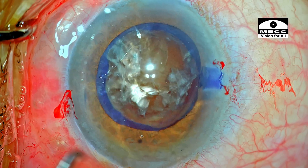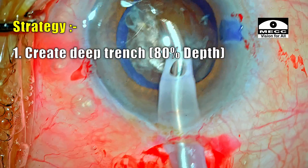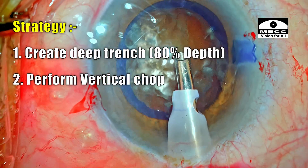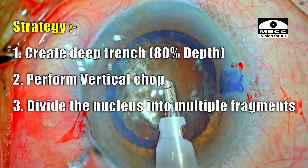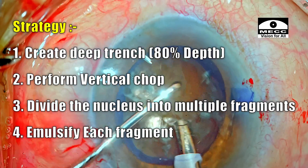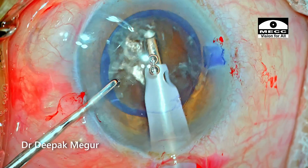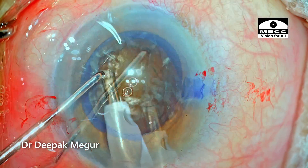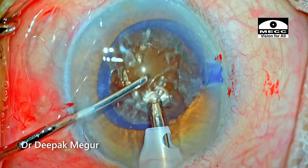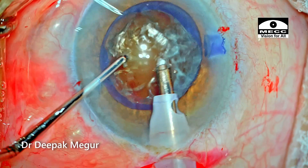Time to emulsify the nucleus. The strategy is to use sculpt settings to create a central deep trench of about 80% depth, then perform vertical chop to divide the nucleus into at least six smaller fragments, then switch to quadrant settings to emulsify each fragment. Before starting phaco power, I use epinucleus settings just to ensure flow is established, aspirating the superficial cortex and OVD without any phaco power.